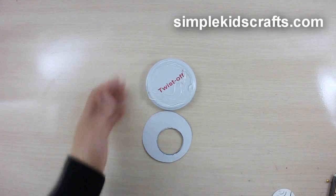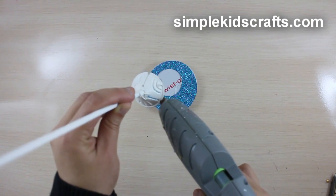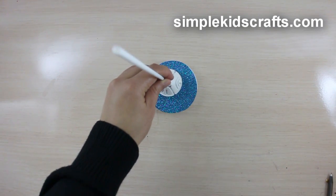Glue the paper onto the lid. Put glue on the balloon holder base, attach it to the lid, and allow it to dry.